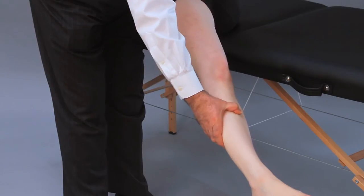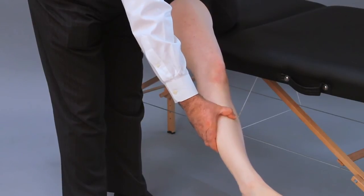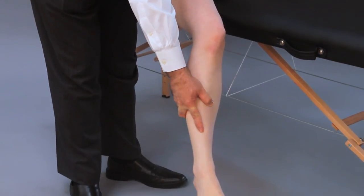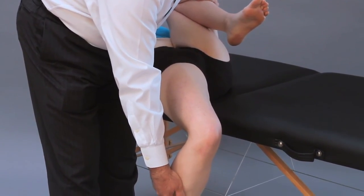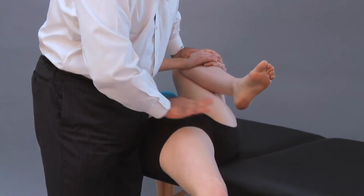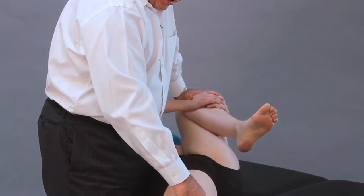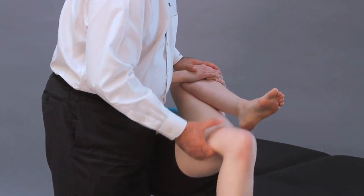If I eliminate the action of the rectus femoris and there is still limitation in that position, that limitation comes predominantly from the iliopsoas muscle. When the knee is flexed, whatever limitation of hip extension exists is a combined limitation of the iliopsoas and the rectus femoris. This is how I use this test to differentiate whether the iliopsoas or the rectus femoris is more responsible for the limitation of hip extension.